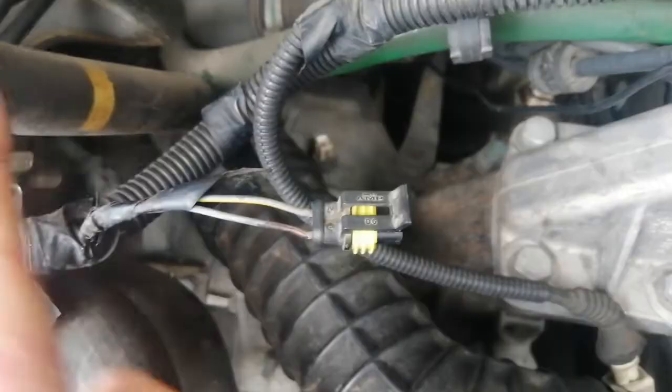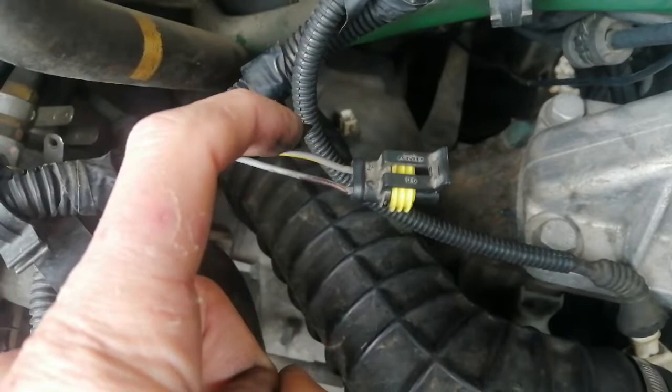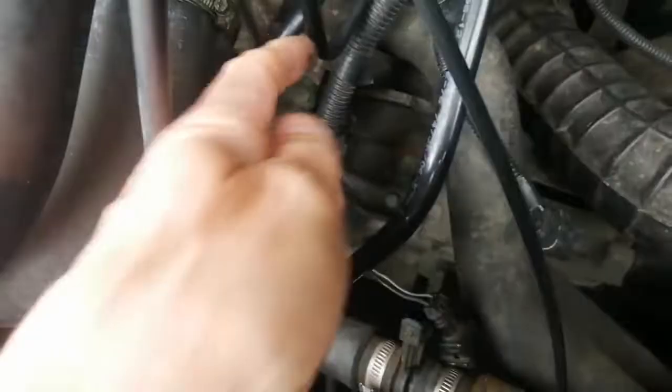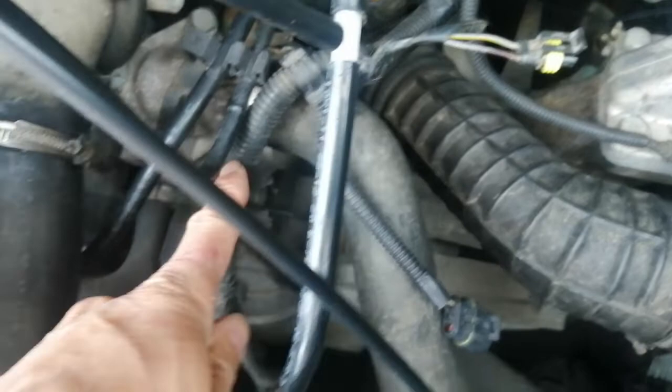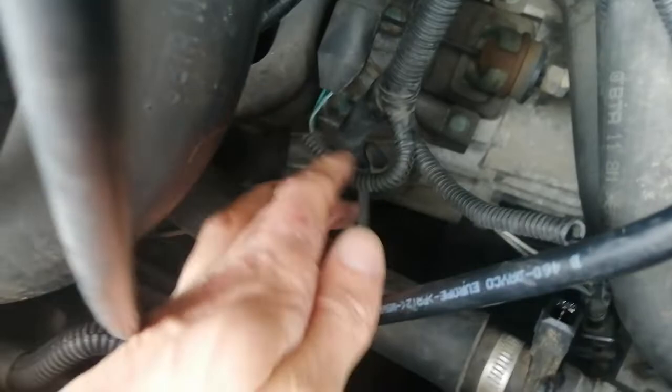So the power — the 12 volts — is coming in here through the temperature sensor at the back of the thermostat and back out through this one. Here in the spaghetti, this is where it comes back in; it goes along this conduit, then the conduit splits. This is the temperature sensor for the gauge on the dash, and it's green and blue in color.